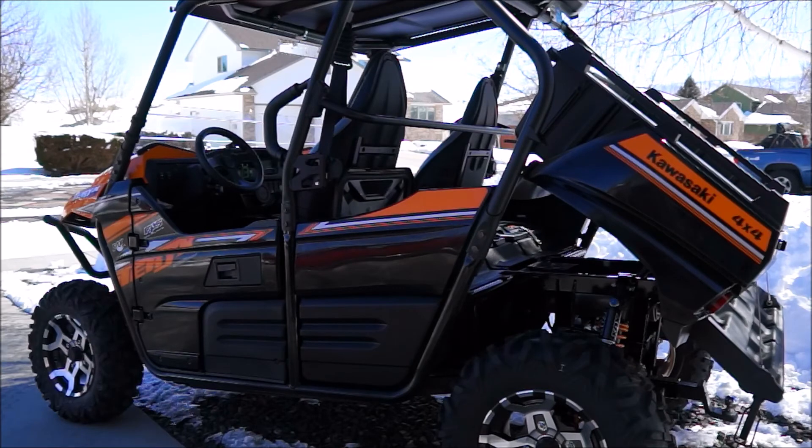Fuel capacity on this is 7.9 gallons. We haven't headed out on the trails yet to see what our mileage is going to be. This is a new unit, so it's going to take a little bit of time to break it in properly. We'll chime in later on how everything works out.